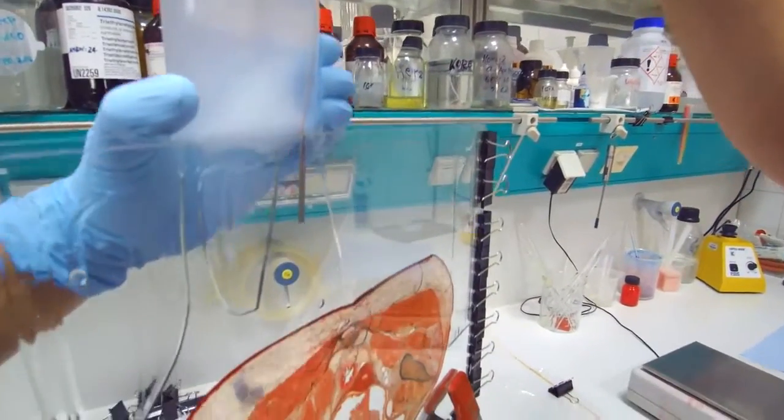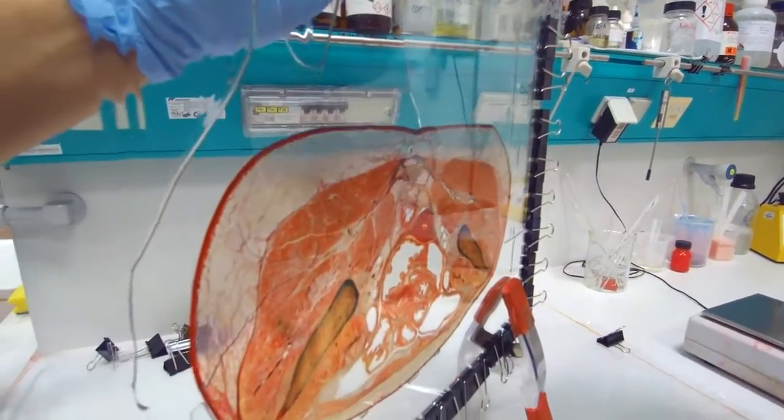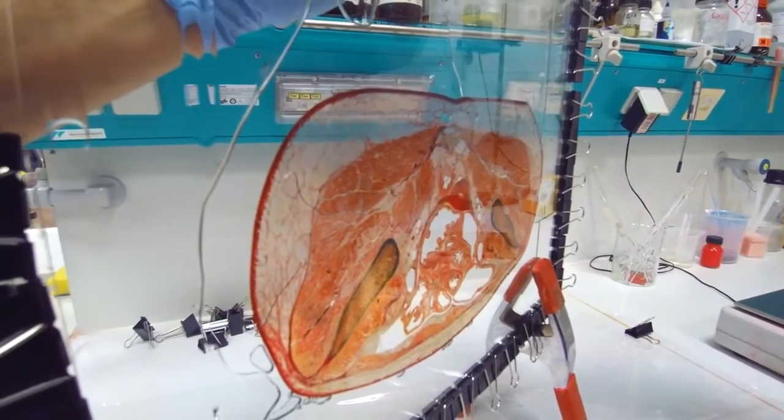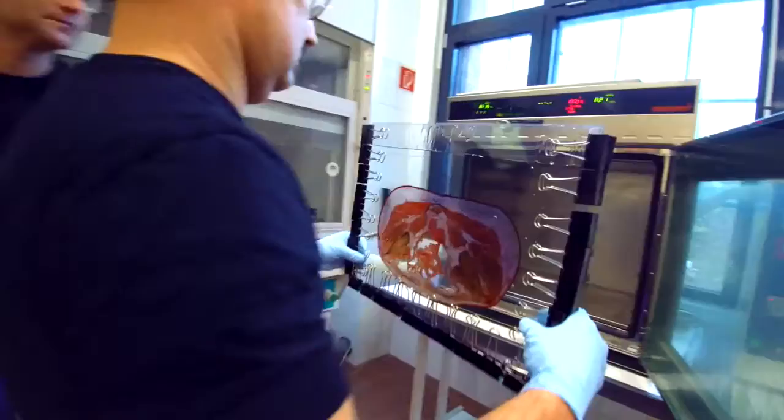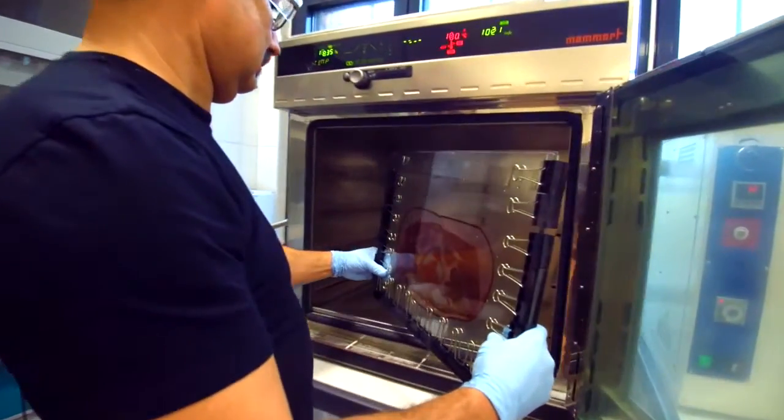In order to provide a polished surface, the sheets are once again cast in epoxy resin following impregnation, this time with a flat glass container. Finally, they are hardened in a kiln.